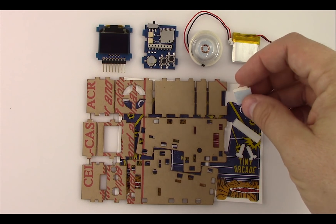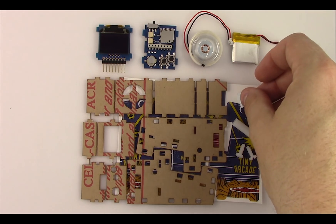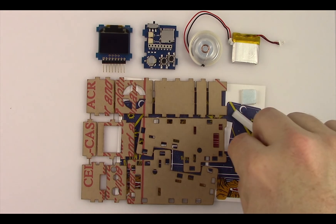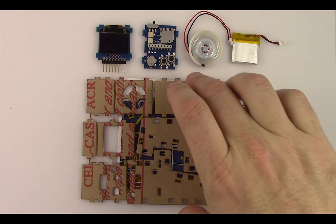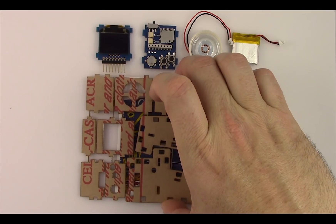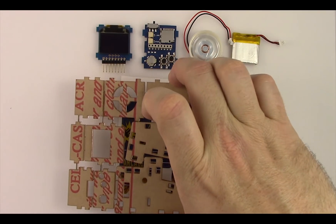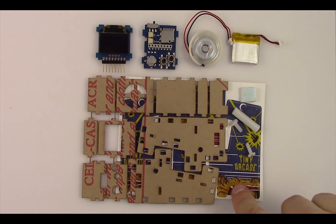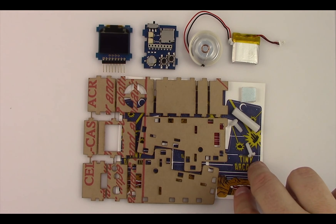Here is a piece of double sticky side foam tape — we're going to use that to attach the battery. Now here is a nylon spacer and some nylon screws that are going to be used to hold it together. This is a laser cut acrylic of the overall cabinet. You see it has a protective coating on it right now, and underneath is a sheet of stickers you can use to decorate your TinyArcade.